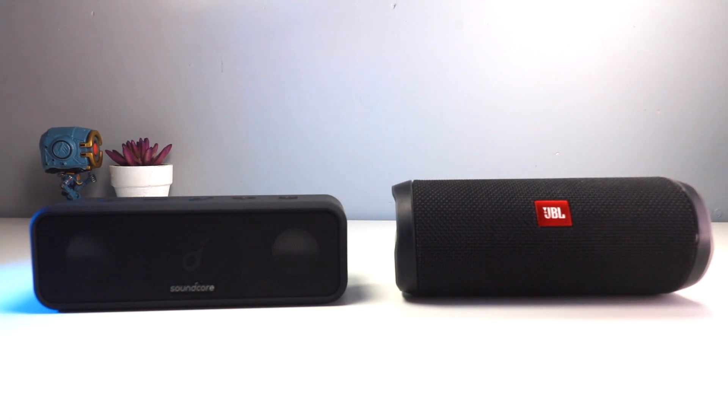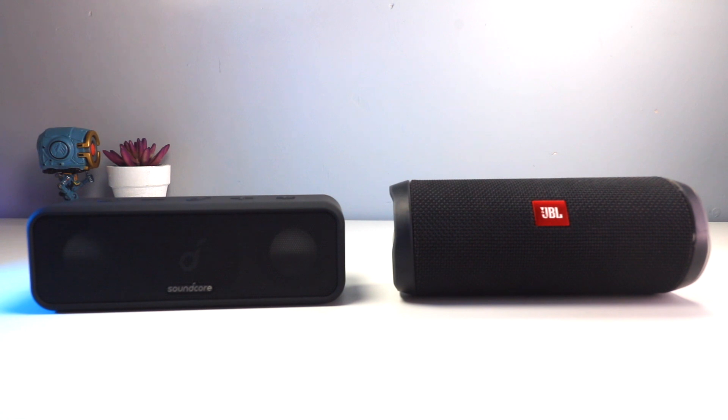On the JBL Flip 4: 80 pounds, 12-hour playtime, comes in black, white, blue, red, and camo, IP67 waterproof, audio output of 16 watts, built-in mic, Bluetooth 4.2, you can connect up to 100 speakers together, and it comes with a voice assistant. Most of the features are very much identical.